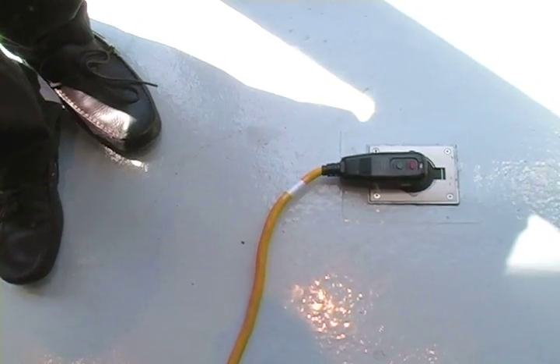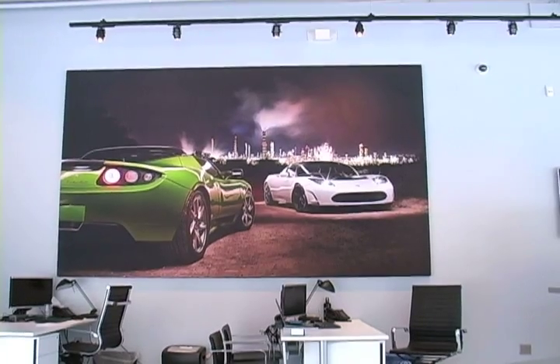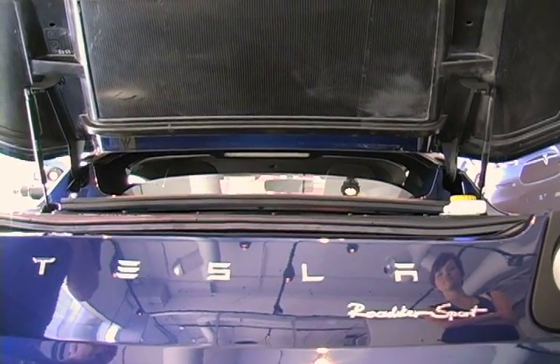A good question a lot of people ask is how much does it cost to charge? It's about $5. We didn't have this car for a very long time — just changing the tires and occasional, you know, we recommend once a year for annual service on the car.